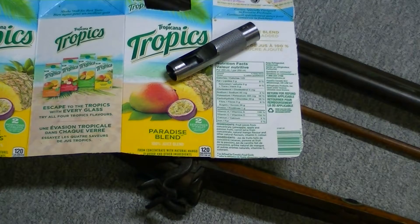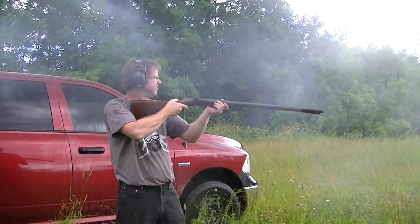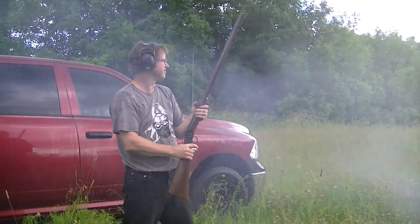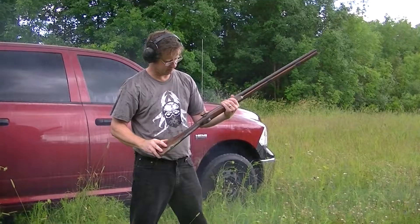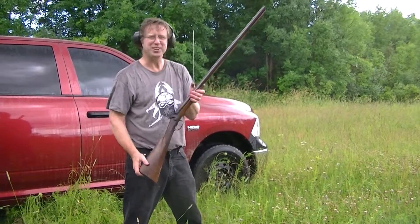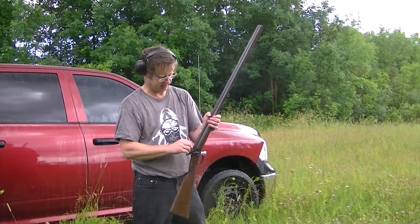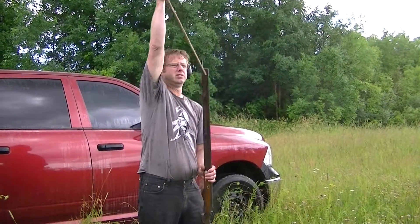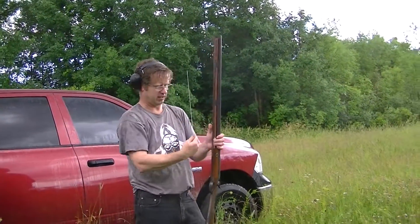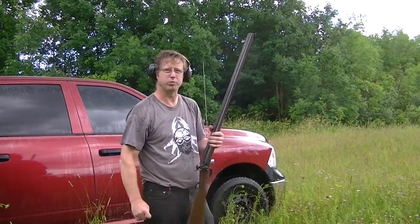Anyway, that's it for now. Happy shooting. 12 gauge black powder, Damascus barrels, and it's muzzle loading. So that was 60 grains of black powder and 60 grains of seven and a half shot. We'll see how it patterned on the board over there in a minute.